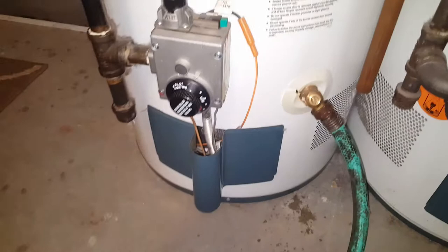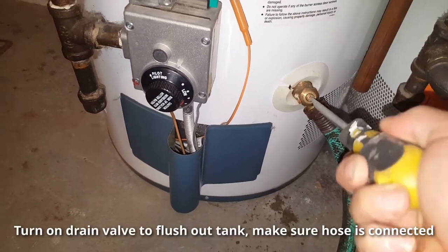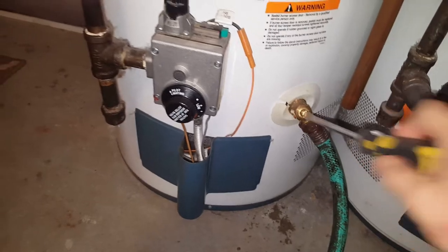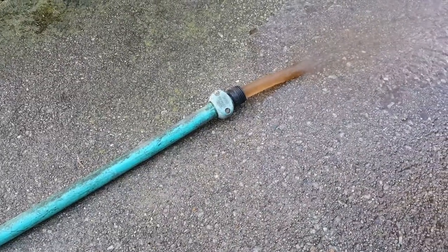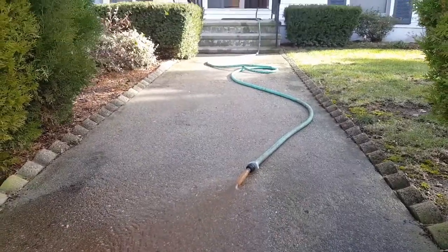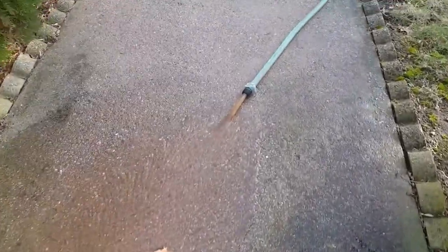Now we're ready to drain the tank. I'm going to use a flathead screwdriver to turn this valve to the left — and there it is. Your drain valve might look a little different than mine. Now that the drain valve is open, you can see all that rusted, discolored water coming out. Drain this in a safe area and let the tank drain completely until the water stops.